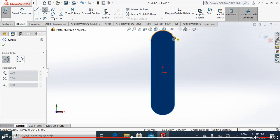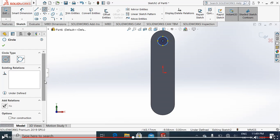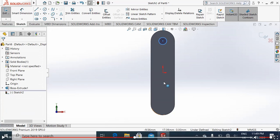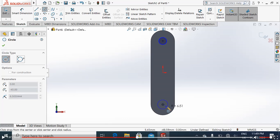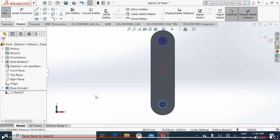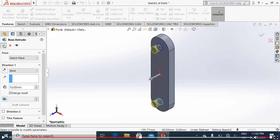We will draw a circle of radius almost 5 millimeters, because we have chosen a circular cut of diameter 10 millimeters. We will again draw a circle of radius 5 millimeters and extrude it up to 10 millimeters.